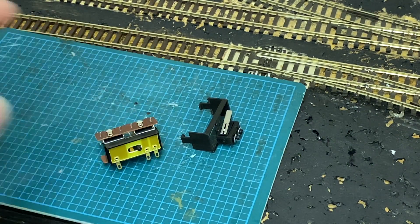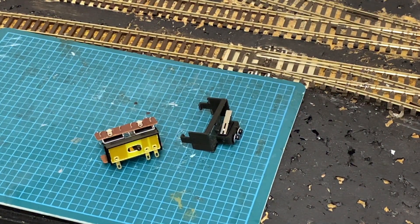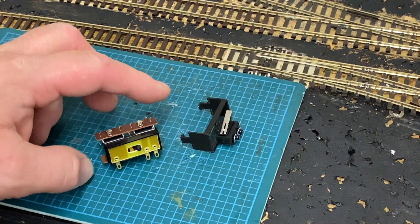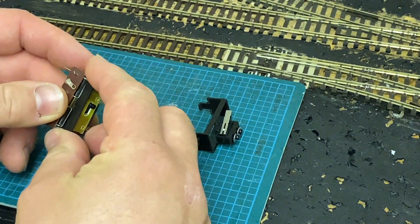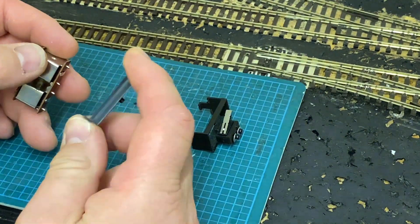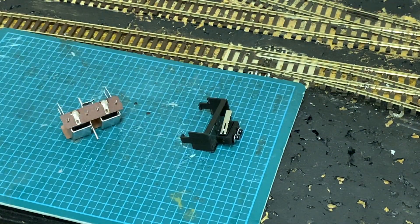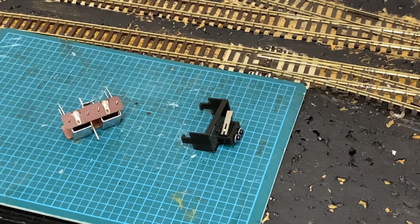The only bad thing with this is, I have heard some reports about these PL13s not lasting particularly long. They are prone to failure as the contacts tarnish over time. And also you have to glue it to underneath the point motor. This one fits quite snugly, but over time it will work loose, so you have to glue it with some contact adhesive onto the point motor.